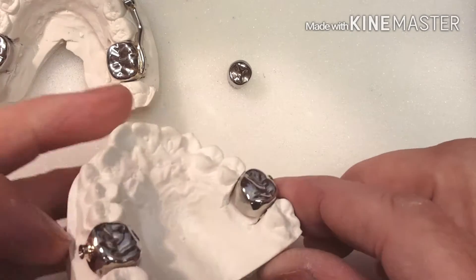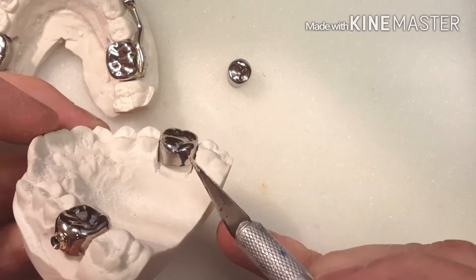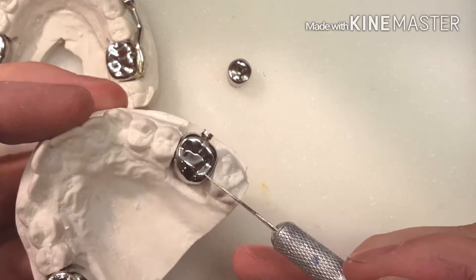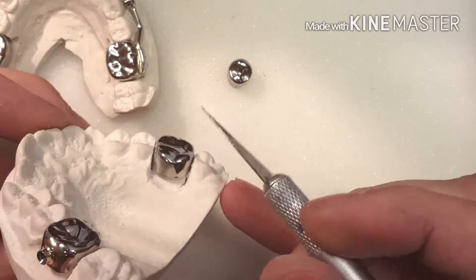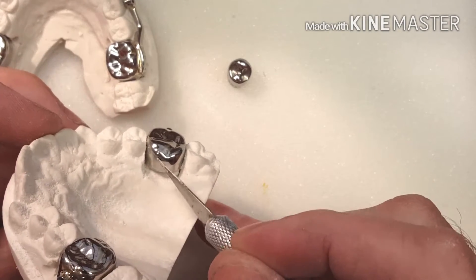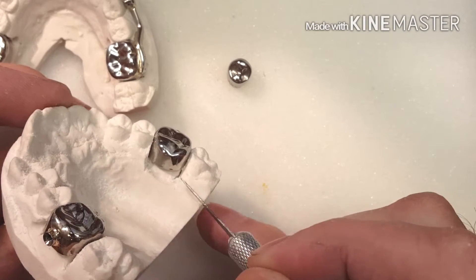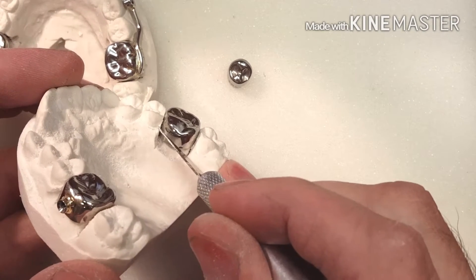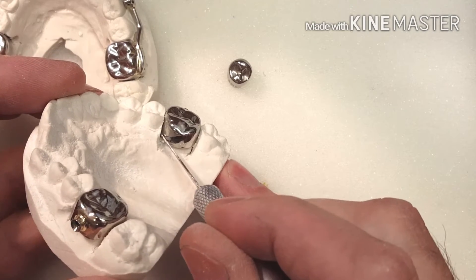The first thing I want to explain is why I'm doing this. The crowns that are pre-attached with the assembly already pre-attached, similar to a 3M Unitec crown, have a mesial portion that is extremely long compared to the distal part. If this is the gum line, the gum line is going to come through here and impinge right here.